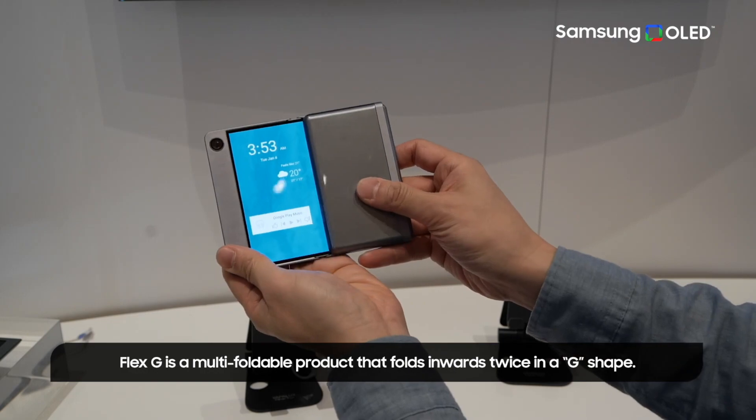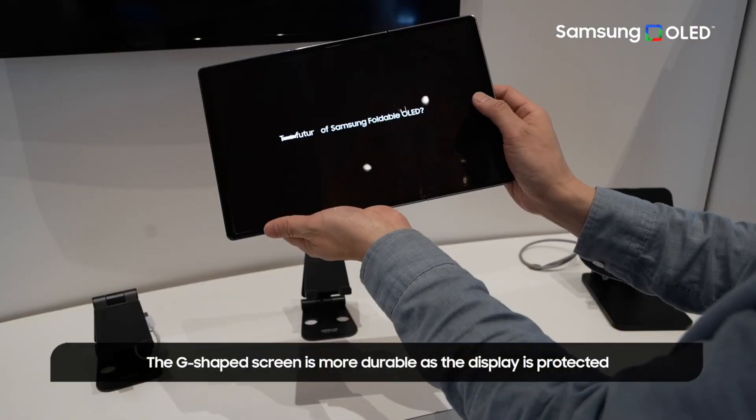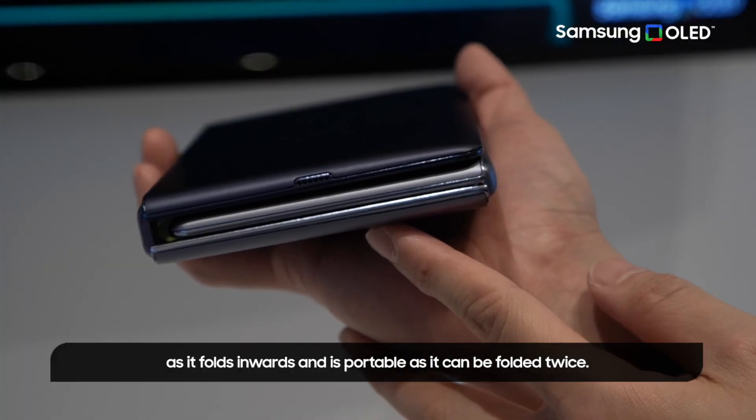One big difference between this and something like what Huawei has made with the Mate XT is that this device folds inward both times. Both sides of the device fold in, and then the other side folds in on top of that, whereas Huawei's device folds in an in-and-out accordion-style configuration.